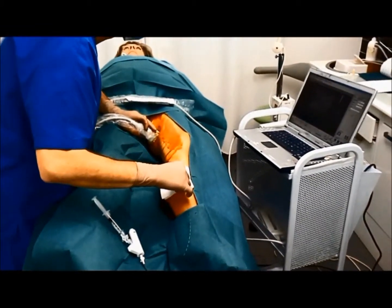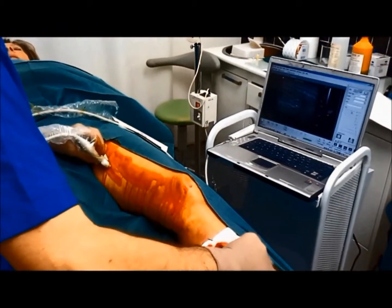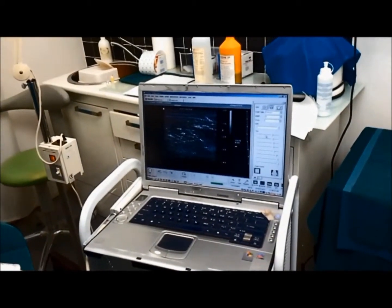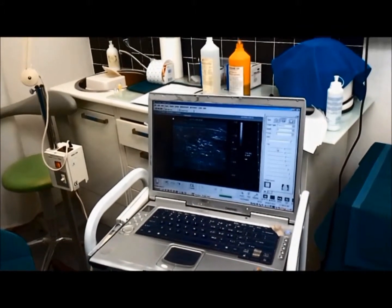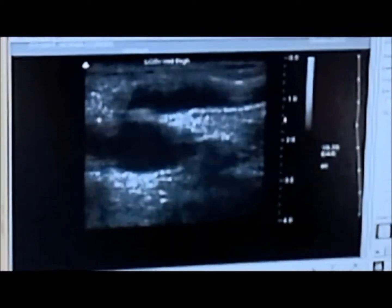The catheter is placed through the sheath and pushed up to the sapheno-femoral junction under ultrasound guidance. The wire tip is positioned 2 cm from the sapheno-femoral junction. Wire rotation is activated for 2-3 seconds prior to starting the infusion of the sclerosant agent.